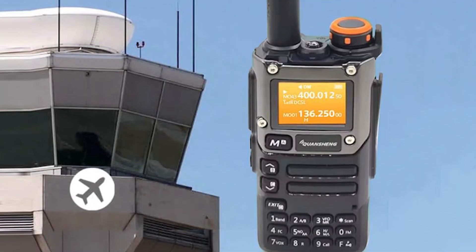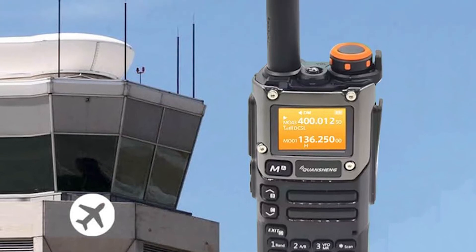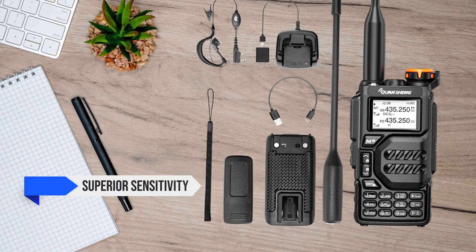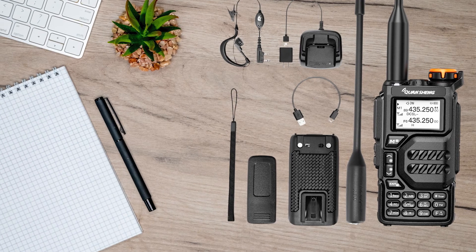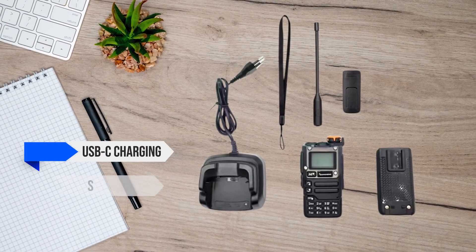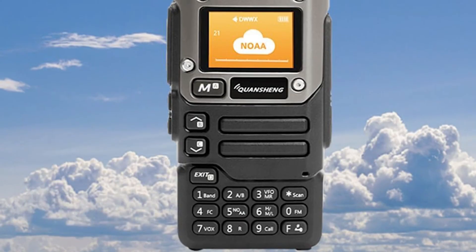So after all that, which radio comes out on top? If you're after raw performance, especially in challenging reception areas, the UVK5 edges ahead with its superior sensitivity and slightly better range. It's a no-frills workhorse that's hard to beat at its price point. However, if you value modern features like USB-C charging, a sleeker design, and a more intuitive user interface, the UVK6 is the way to go.